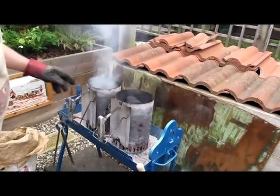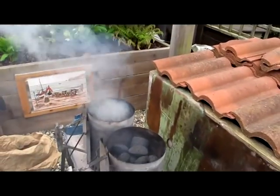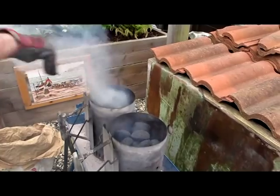You can see here this has dropped now and this has dropped a little bit. We've still got smoke, but we can now add a bit more charcoal in there.